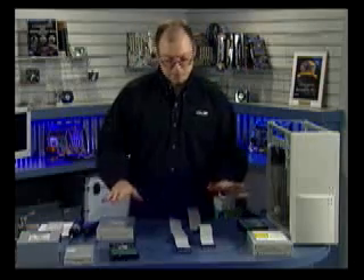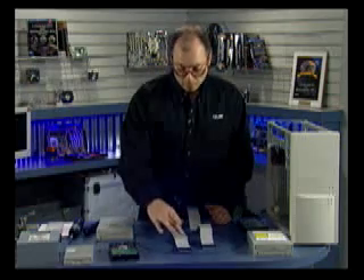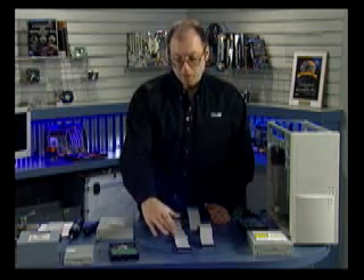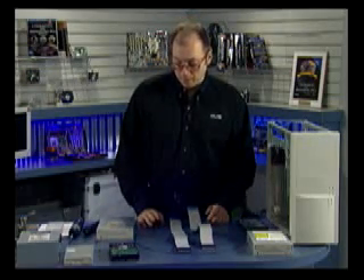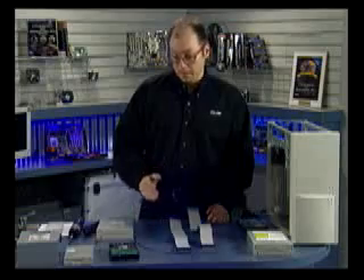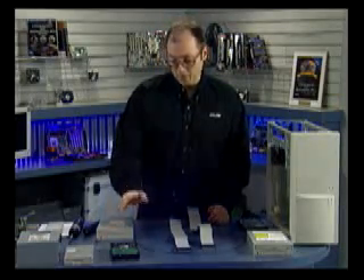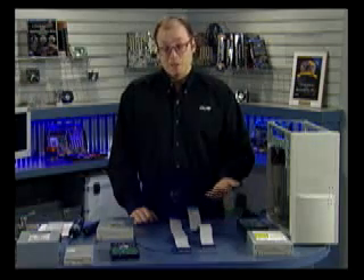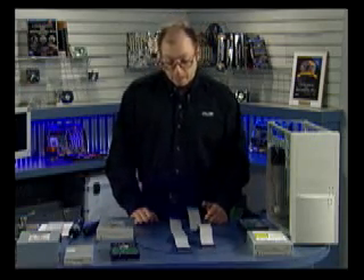A lot of people are confused on how to set up master/slave, primary and secondary. Here's the deal: if you have two devices on the same cable, they cannot transfer simultaneously. Since I'm going to burn CDs — transferring files from my hard drive to the CD burner — if I put the burner on the same cable as the hard drive it will slow the transfer down and could result in buffer underruns on older drives without buffer underrun protection.